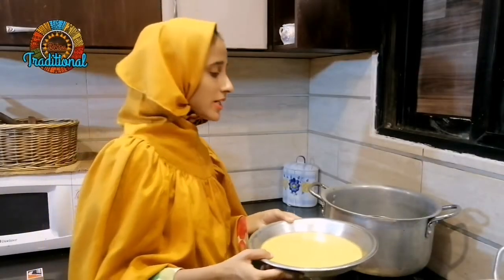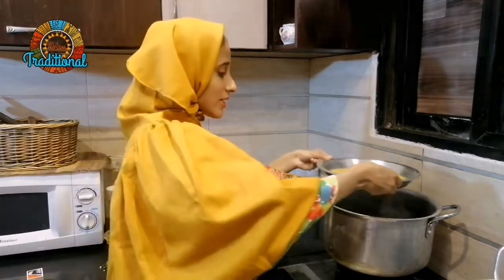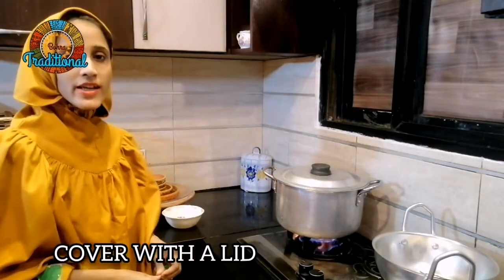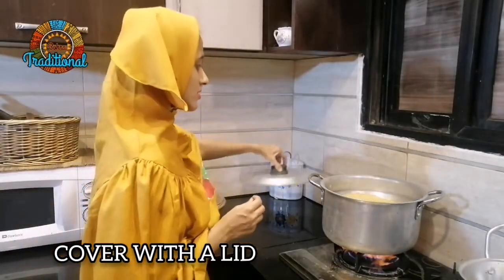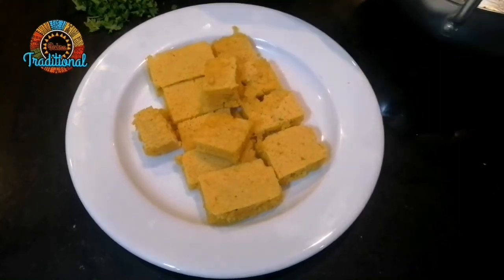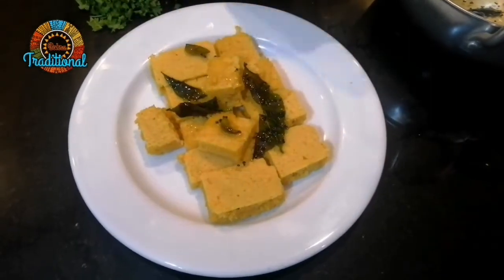We will put the mixture in the pot and cook it. We will put it in the pot and fix it. He is ready — I am done and will cut it. It takes the pot.